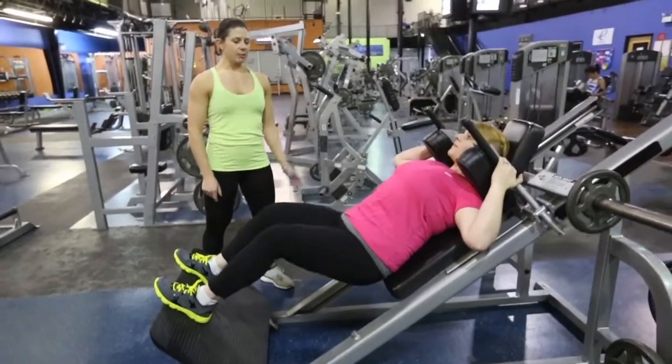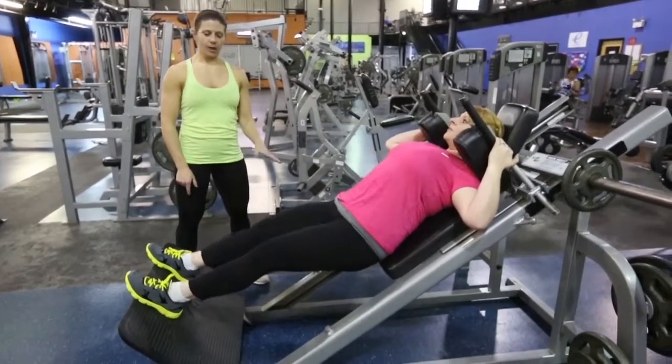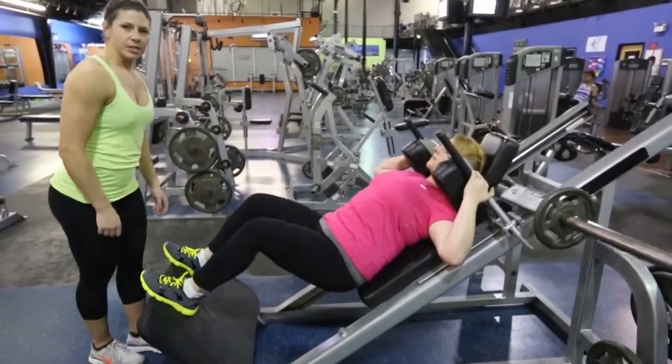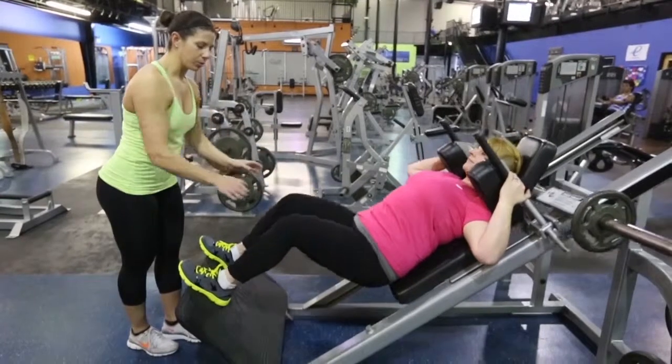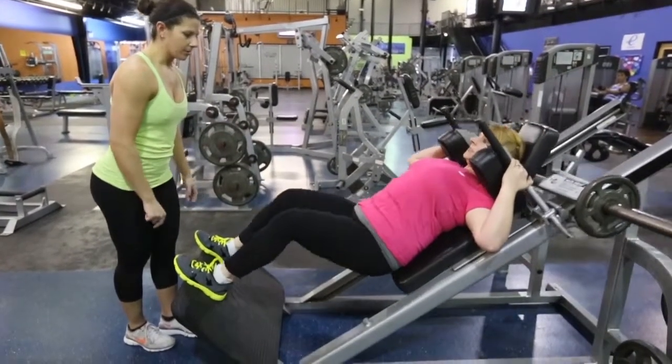I like to see her coming down to at least parallel. You can go below parallel — that works. But I want to make sure that as you're coming down, you're going to feel some tension in your hips and that's okay. As long as your knees are staying straight all the way through the motion, not going in and out, then I'm okay with that.